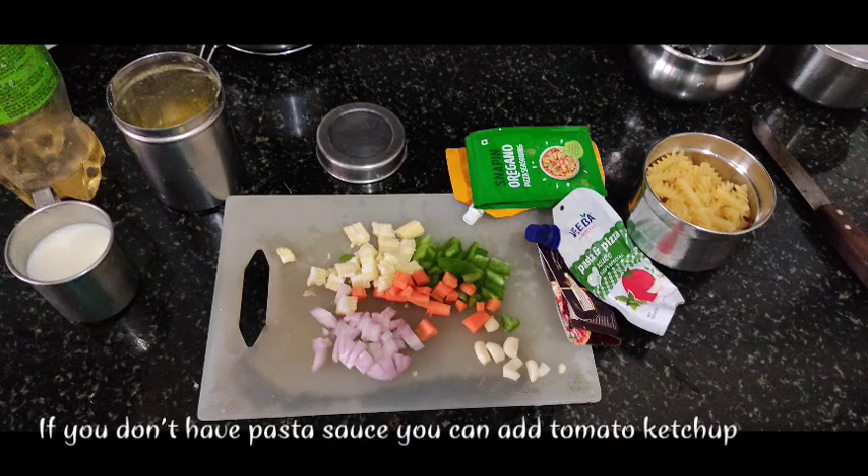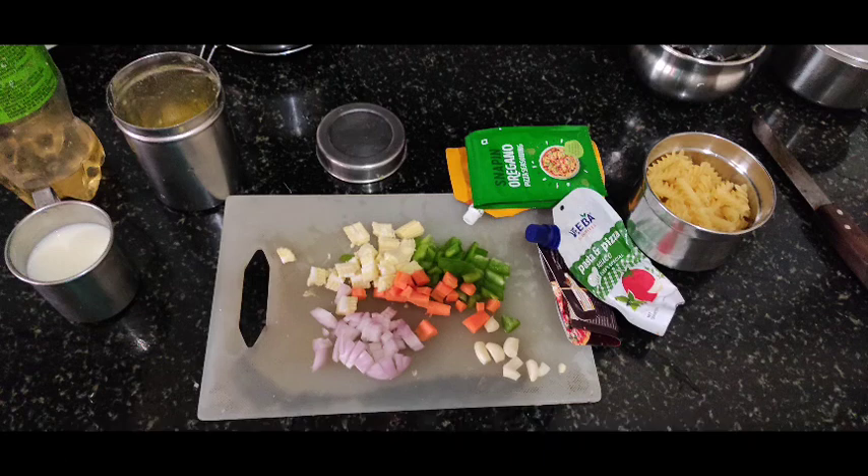The ingredients are 2 teaspoons of butter, 1 teaspoon of sunflower oil, 2 teaspoons of corn flour, and 1 cup of vegetables. I have baby corn, capsicum, and carrot. Also 1 teaspoon of butter.